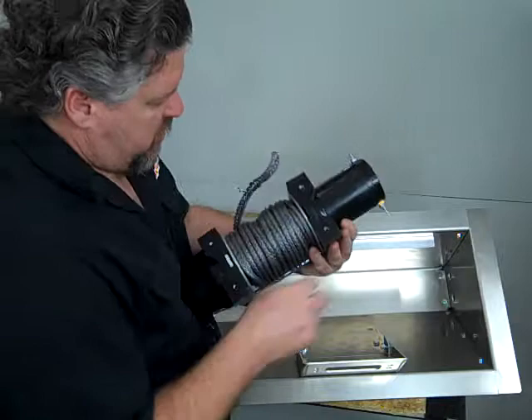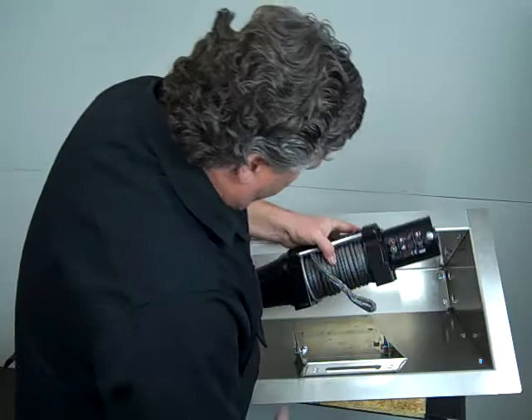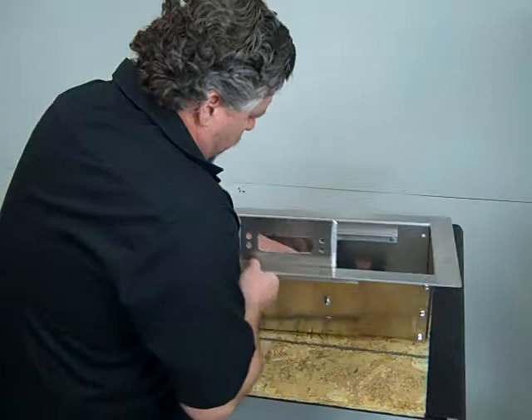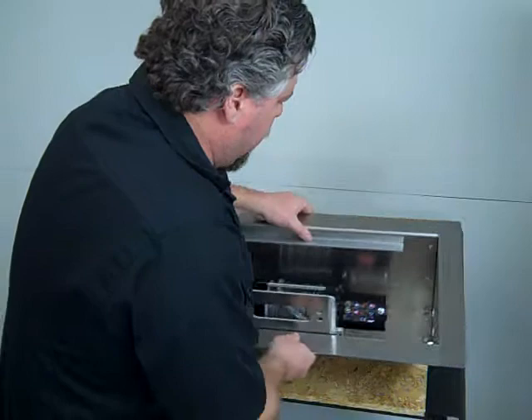The winch has just four holes that are tapped into the bottom of the blocks. Our winch boxes already have all the holes and everything in there for it to go. You'll simply put the winch into the box like so and it'll bolt through. There's a stiffener plate on the outside and another 1/8 inch plate. You'll just bolt through and bolt your winch down inside the box.